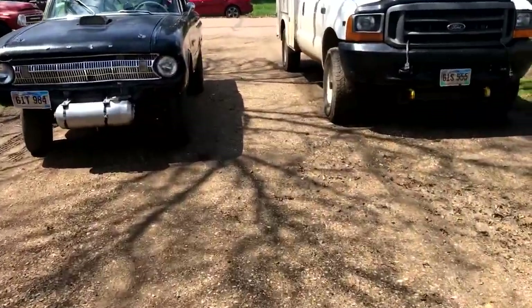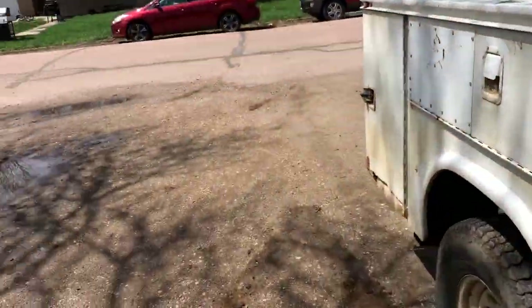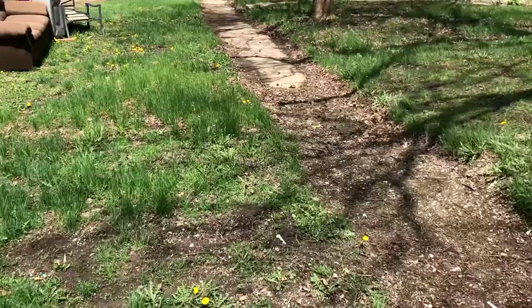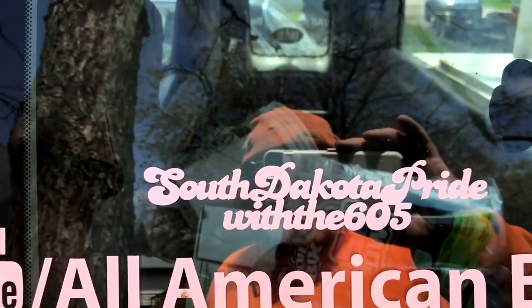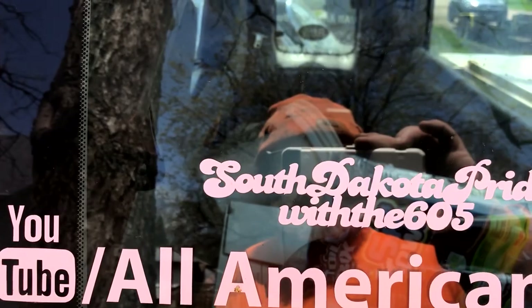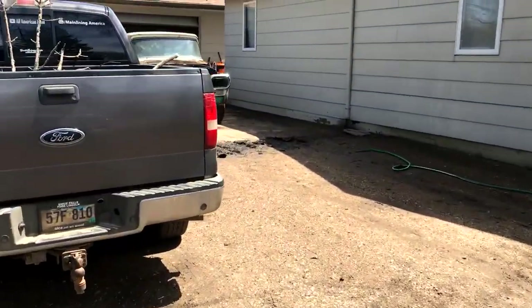We just made some stickers. Tasha's getting into it, she's having fun. All-American Build on top, it says 'Stick with South Dakota Pride' with the 605. We got them with South Dakota pride and 605 right on it.